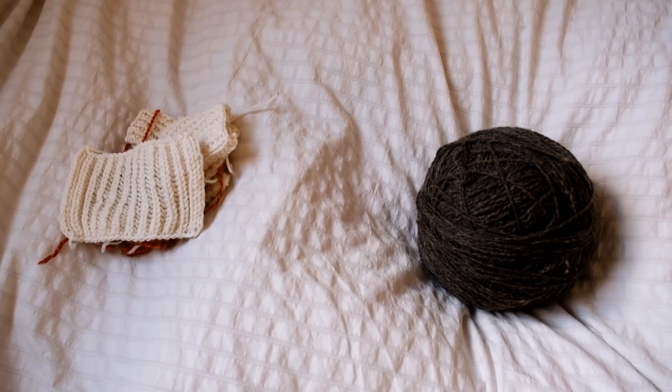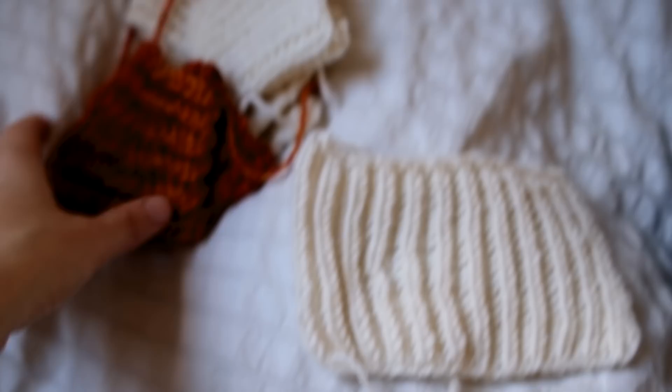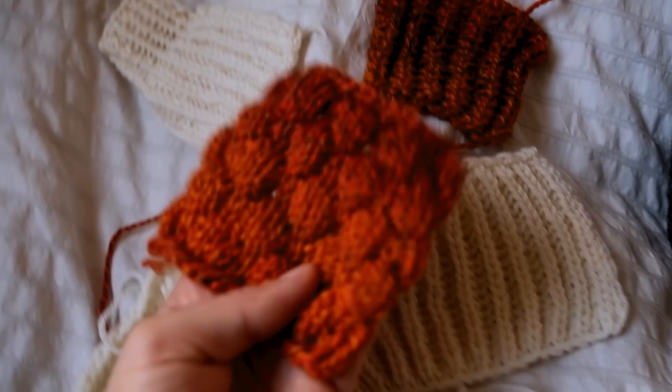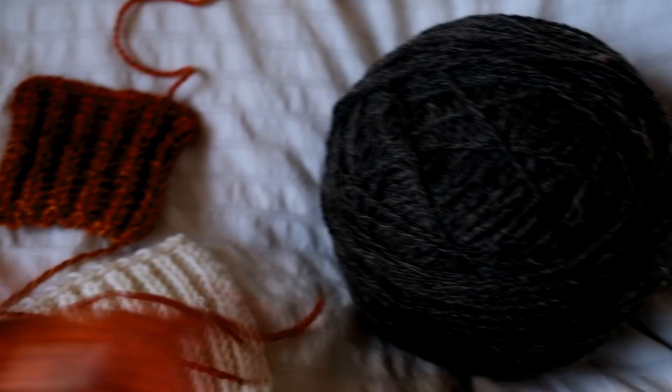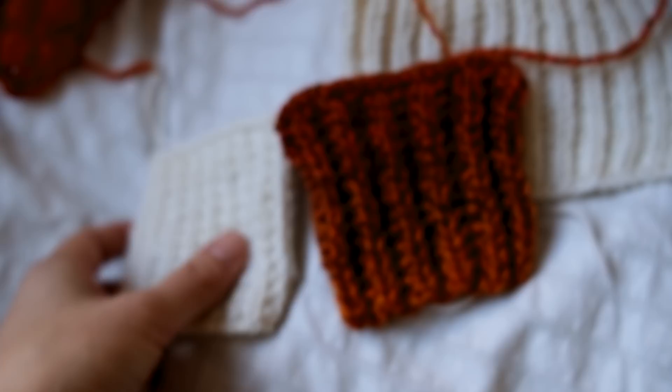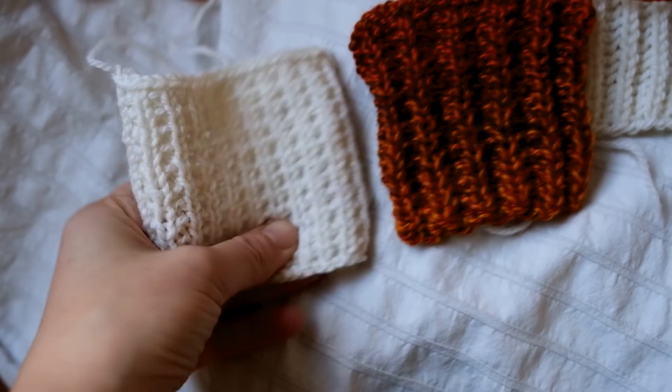To knit this sweater vest I really want to decide what kind of pattern I want to use. A few weeks ago - maybe you saw it on my Instagram - I just made these swatches to try out some patterns. There's a mistake but for a swatch it doesn't matter. I really like that bubbly one but it's maybe a bit too playful for that color. I think I'm actually going to go with either this one or this one - both a kind of broken rib stitch. And maybe a v-neck, we'll see.